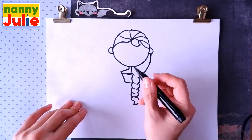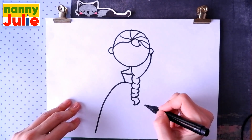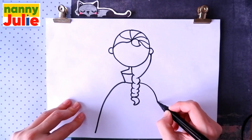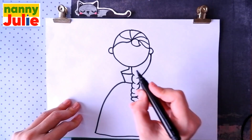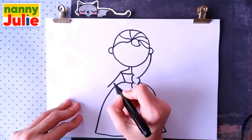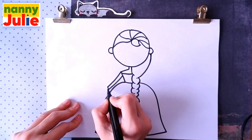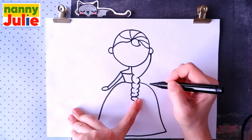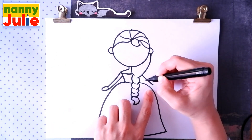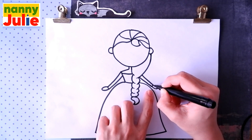Now let's draw the bottom of her dress. Draw a curved line on the left side, and the same line on the right side, and connect them over here. Now it's time for her arms: draw two straight diagonal lines on the left side and connect them, then the same on the right side, with an oval for the palm.